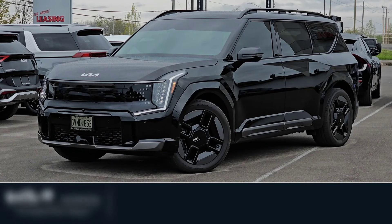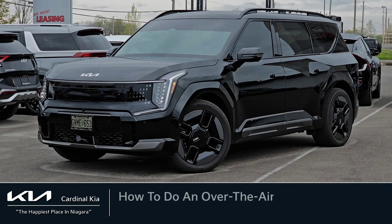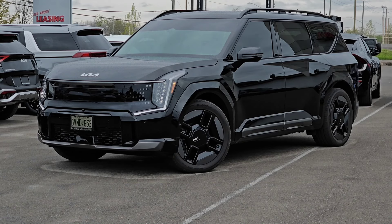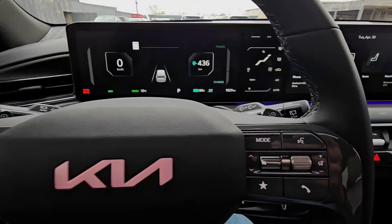Hey guys, it's Andrew from Cardinal Kia. In this video I'm going to show you how to do an over-the-air update in the brand new 2024 Kia EV9. I have in front of me a Land all-wheel drive with the GT Line package in Aurora Black. Let's get started.